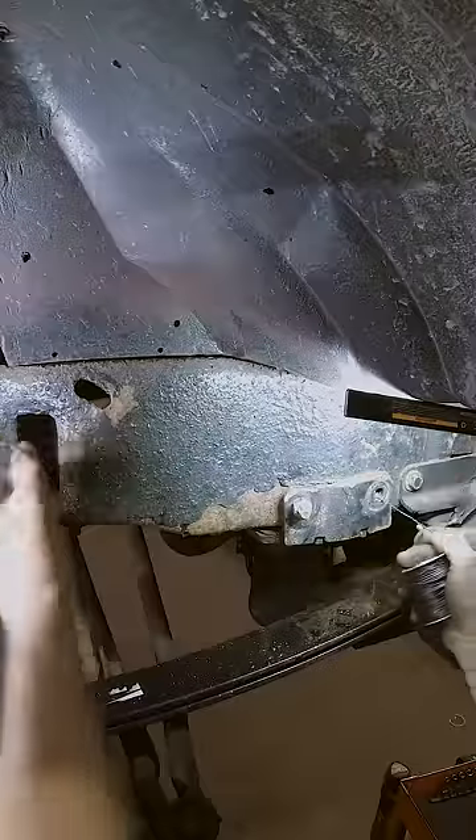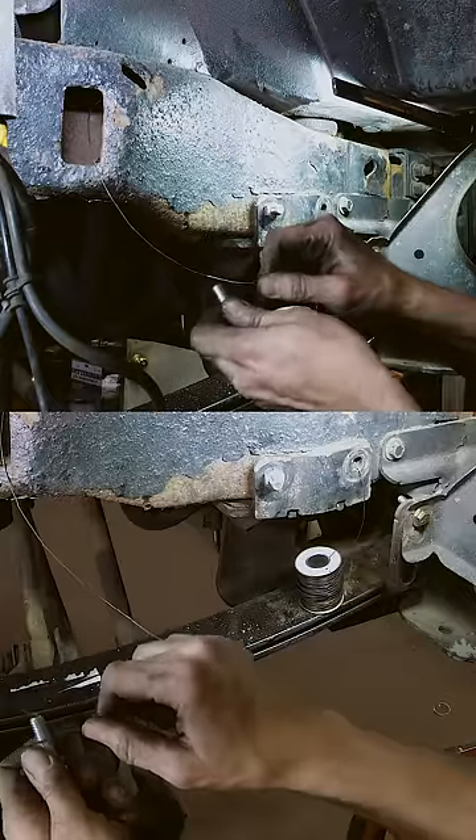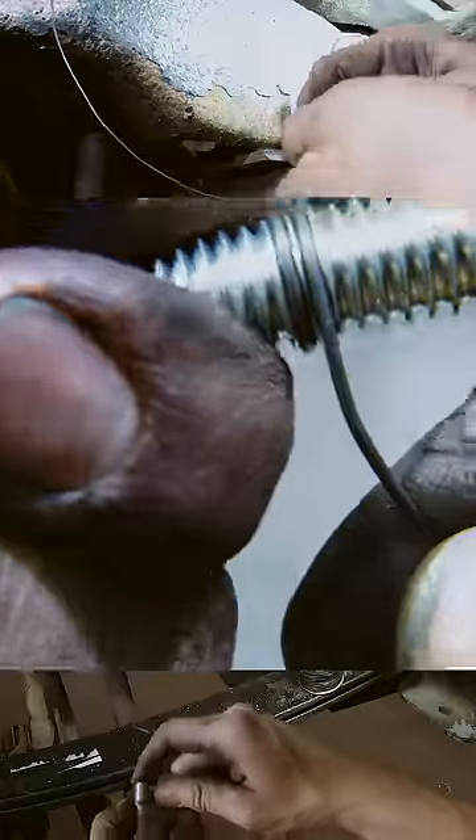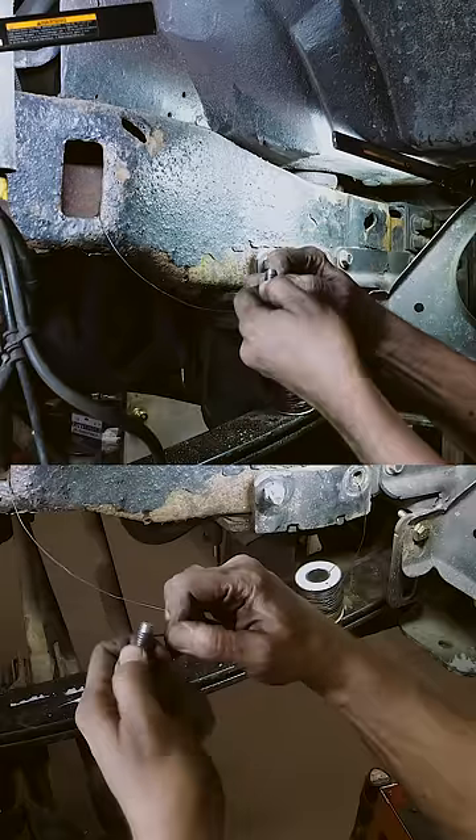I'm going to fish it through the hole. Once you get it through, pull yourself off some and you're going to take a couple of threads and wrap the wire into the threads. You want to get into each thread — you want to get at least five wraps.